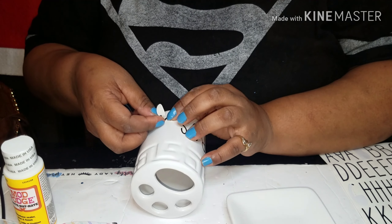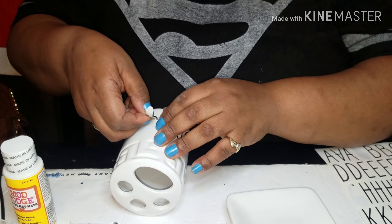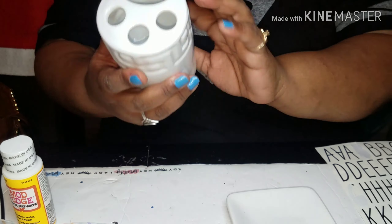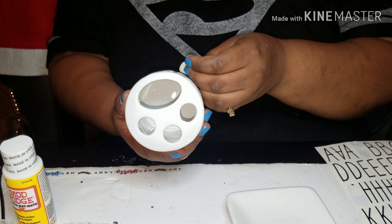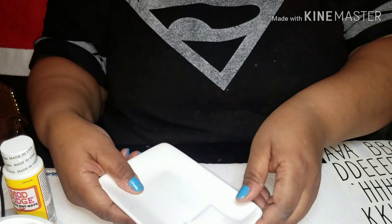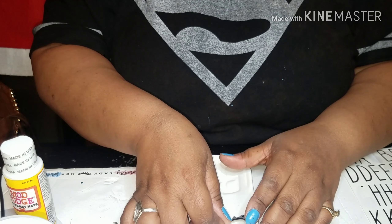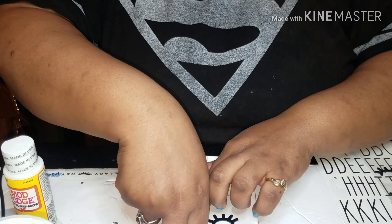The next thing you're going to need is these adhesive eyelashes from the Paper Studio. They have self-adhesive eyelashes that just stick right on. You're going to take your dish and just place them right where you want them. Make sure you put them right underneath the cut so they're not on the bend.